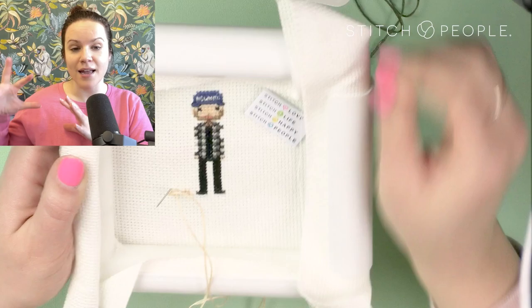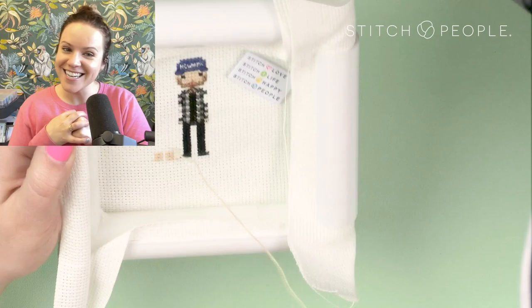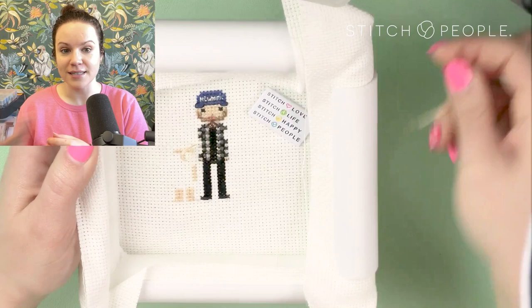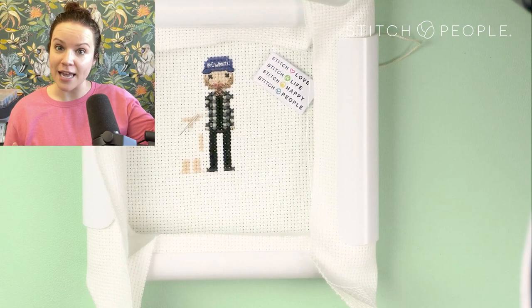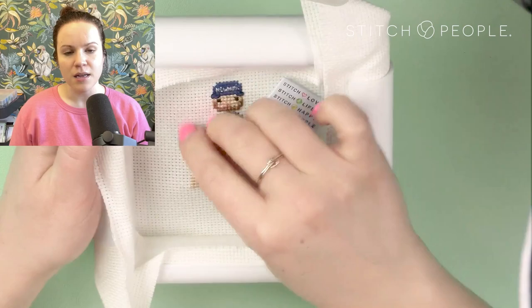Now I'm moving on to work on a little girl character. Again starting from the feet going up — I just like to give myself that baseline to orient the character. You can see my little markings on the back. I'm just making sure I'm staying where I need to go, referencing my pattern all the while. I tend to work in rows as opposed to completing individual cross stitches, and I might start from a different reference point for others but I work my way up from the first character.